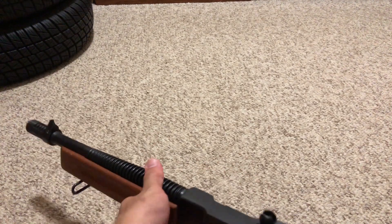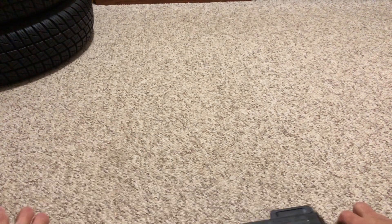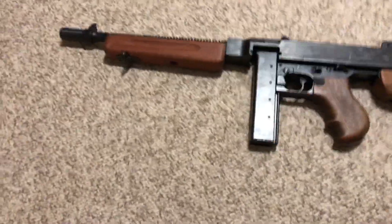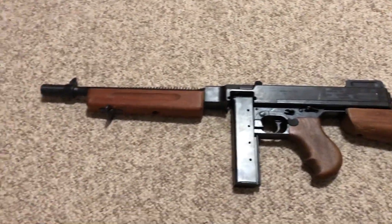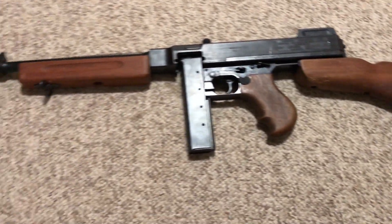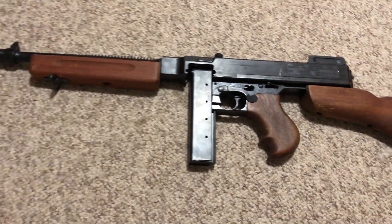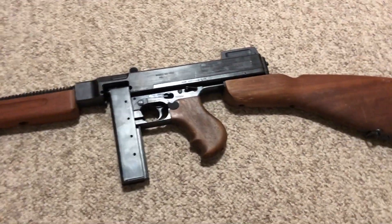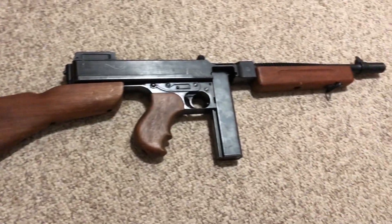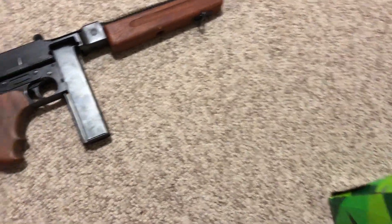I tried finding the original deactivated 1928 A1, but the problem is getting it to the states — I live on an island in Hawaii. Imagine the hoops I'd have to jump through: not only the expense of a deactivated firearm but all the red tape to get it halfway around the world. So I said forget it and looked for an MGC. I found one on eBay and these are getting expensive, so if you want one, hop to it now — don't wait, they're only going to get more expensive. Any MGC Thompson is worthwhile to have in one's collection.